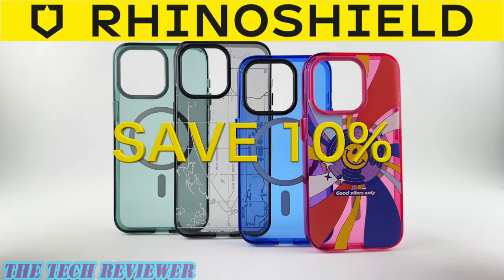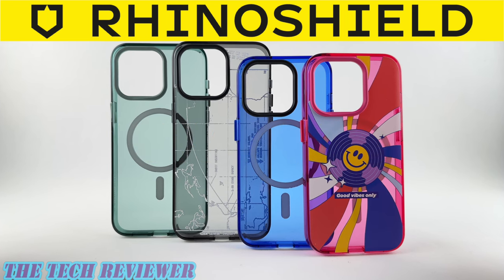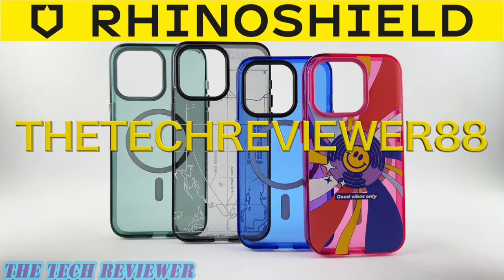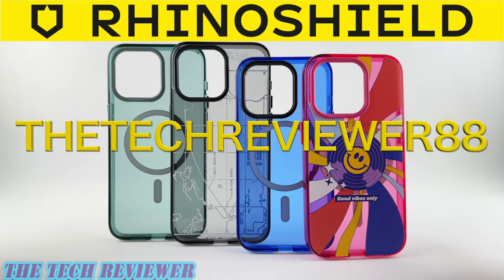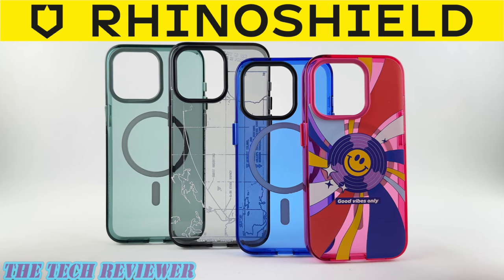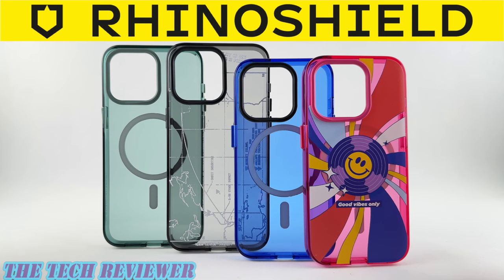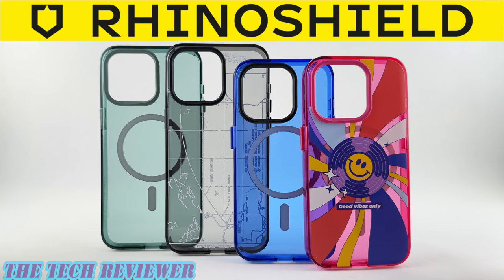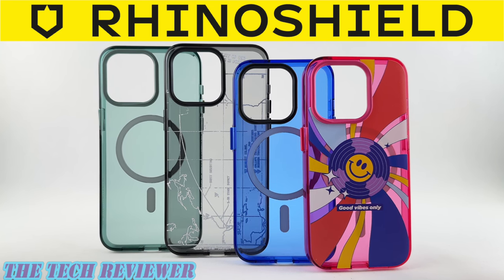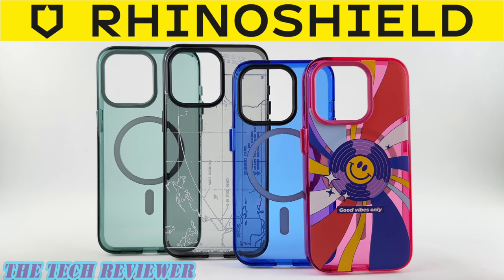You can save 10% on your RhinoShield purchase, assuming it goes over the $50 minimum purchase threshold, if you use the affiliate coupon code THETECHREVIEWER88 — so don't miss out on that. Many thanks to the kind folks at RhinoShield for sending me out these samples to review. If you have any questions, please feel free to put them in the comments section below. Do consider subscribing so you don't miss out on any upcoming videos. Again, this is Kristen with The Tech Reviewer — thanks so much for watching and have a wonderful day.